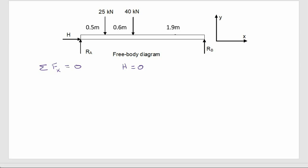Now for the y direction: the sum of forces in the y direction equals zero. Working from left to right along the beam, we have RA pointing up (positive), then 25 kilonewtons pointing down (negative 25), then 40 kilonewtons pointing down (negative 40). I'm keeping kilonewtons throughout so the answers come out in kilonewtons.